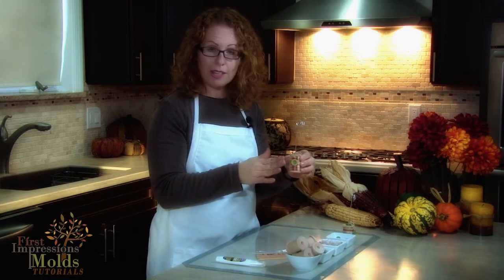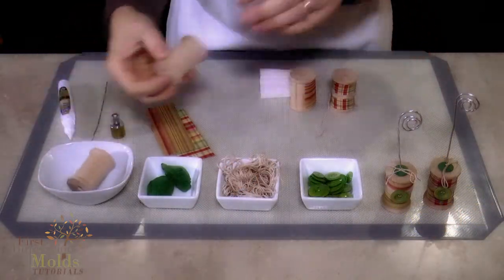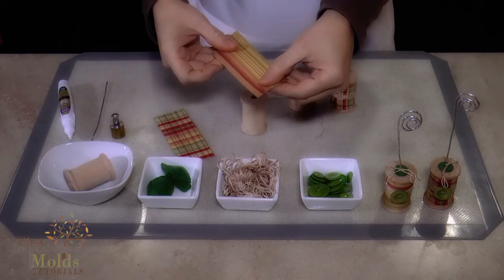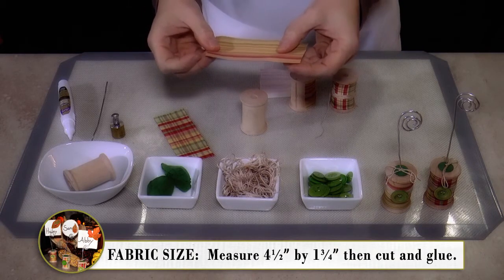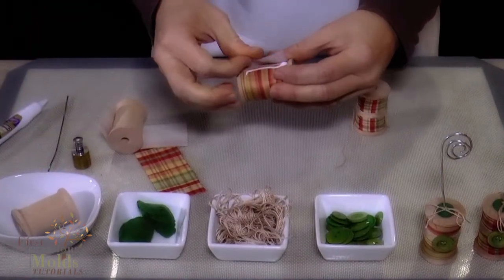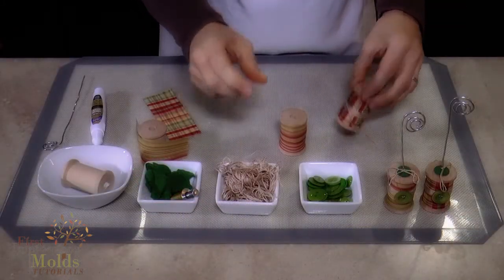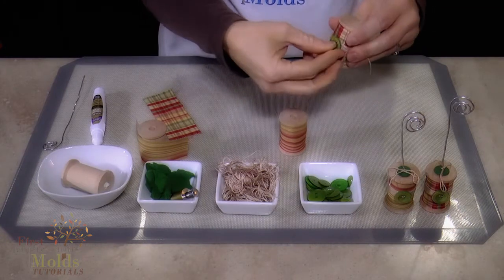For the first step, we're going to show you how to decorate your place card holder — this is what we'll put our gum paste place card in. We have wooden spools that you can find at a craft store. We have fabric that we are going to measure and cut — we've cut pieces into four and a half inches by one and three fourths inches. You'll just wrap it around your spool and adhere it with fabric glue. Then take your string, wrap that around, take a button, thread your button through, and it will stay on.